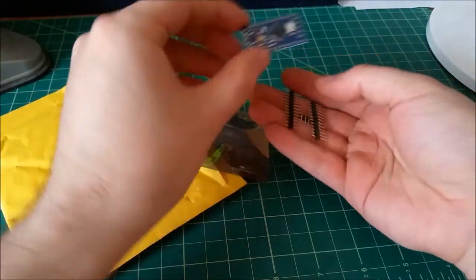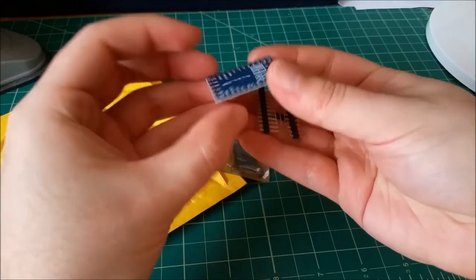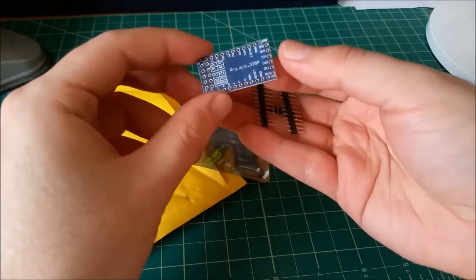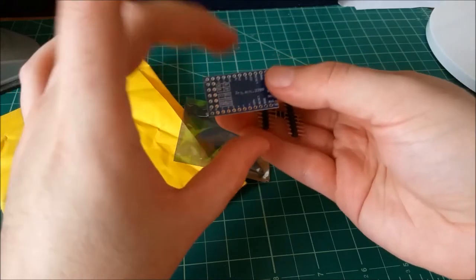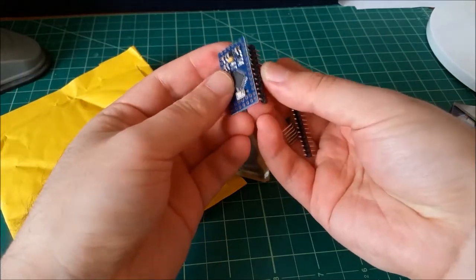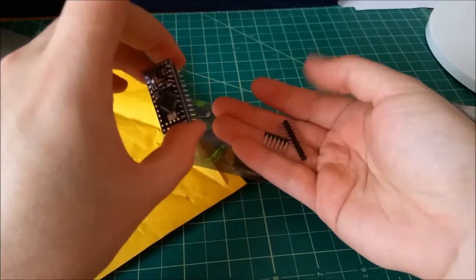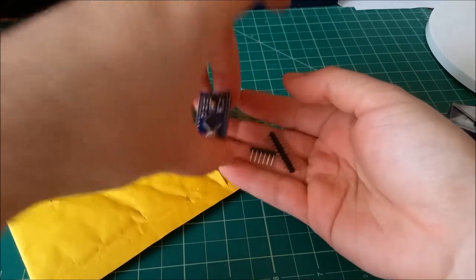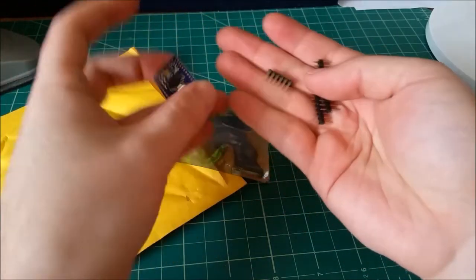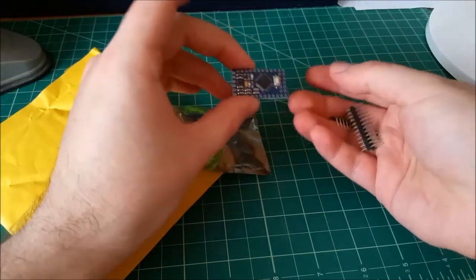This guy is an Arduino clone, it's a 328P — I believe 16 or 20 MHz on the crystal. These just have easy-to-solder headers that you just insert and solder. The PCB that I designed, which is hopefully in this pile somewhere, will actually just slot right in there. So that will definitely be useful. Let me just put that back to protect it.